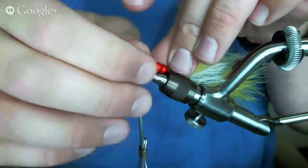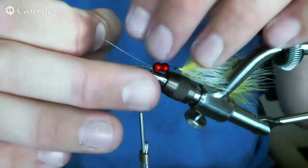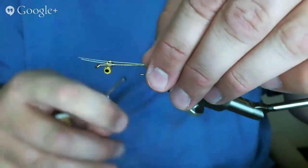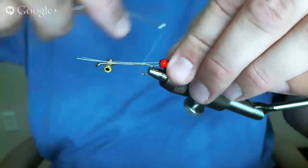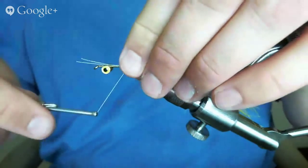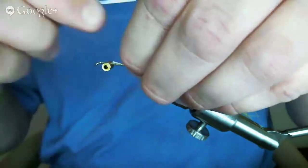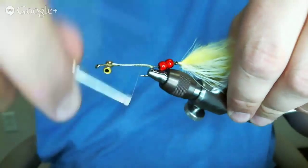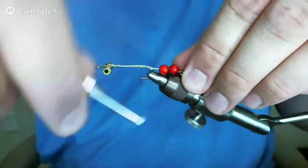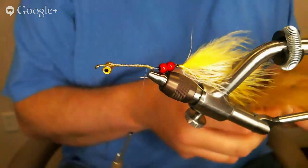I noticed I can stick these rare earth magnets to the side of the Dyna-King so I can attach my back half of the fly there — it sticks and I can string up my second half and pull it forward right into place. That was actually an accident — my daughter had been using the magnet on her Peak vise and put it back on mine. It's actually been really good. Now I'll tie in the articulation wire, come all the way up behind the eyes and fold it over and wrap it back. For the front half we're essentially going to do the same thing over again.